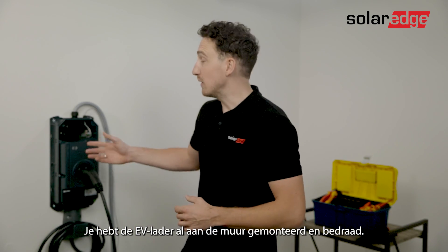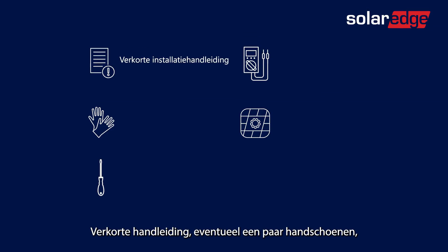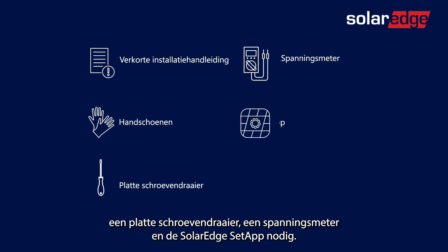You have the EV Charger already mounted and wired on the wall. In addition you need a quick guide, possibly a pair of hand gloves, a flat screwdriver, a voltage meter, and the Solaredge setup app.